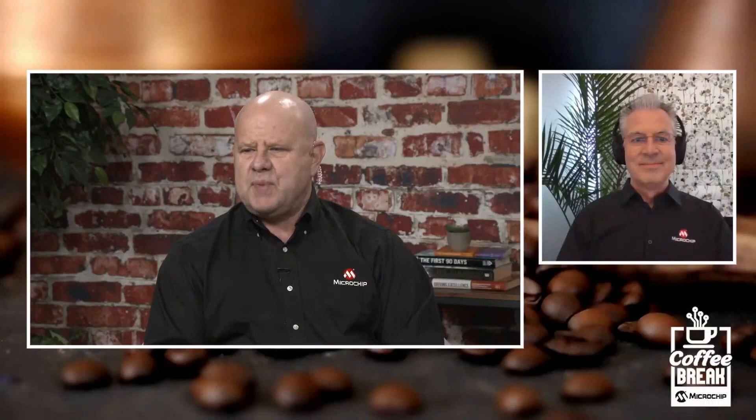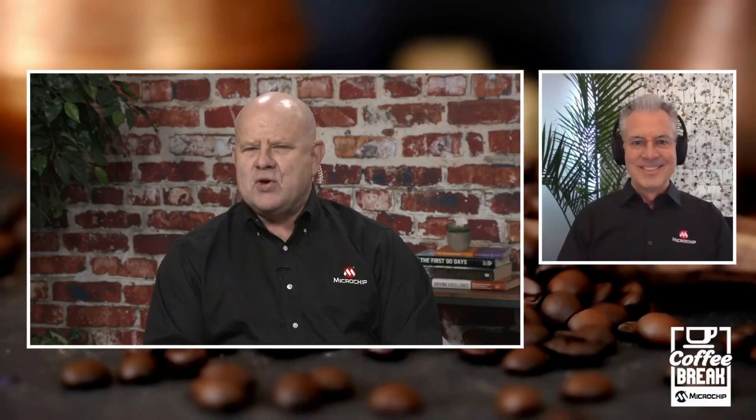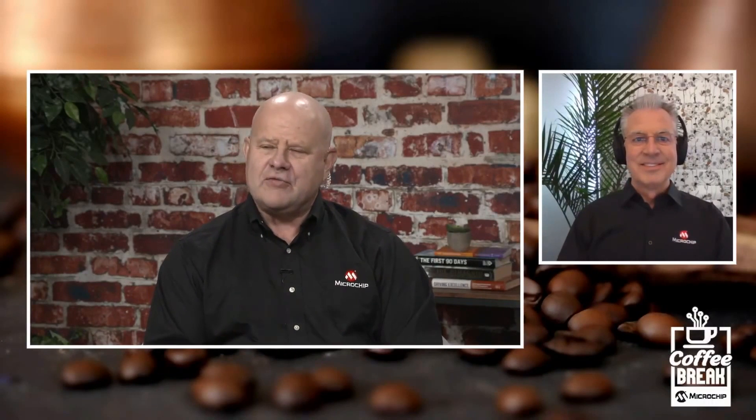I hope everybody has their cup of coffee ready, their beverage. Today's topic is Configurable Digital Gate Drivers. And joining me to talk about that topic is Perry Sugar, one of our power gurus from the Discreet Power Group in beautiful Philadelphia, where I'm told it's always sunny in Philadelphia. Perry, welcome to the show.